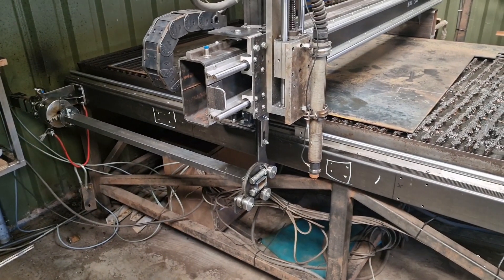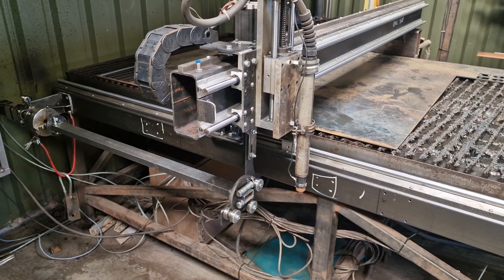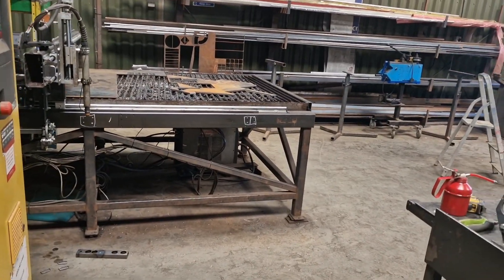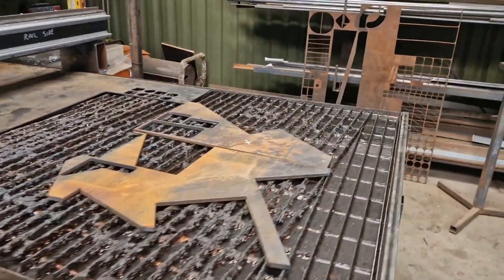Hi there. We've gone for it and we have upgraded the plasma massively. We've gone to time with it, to be honest.